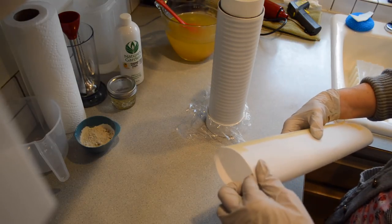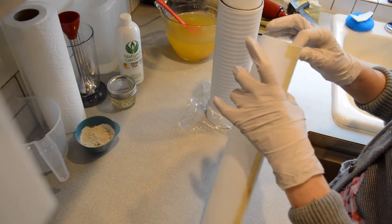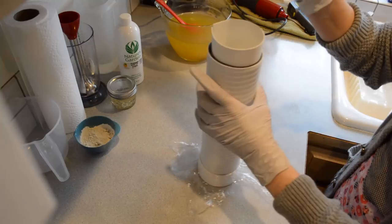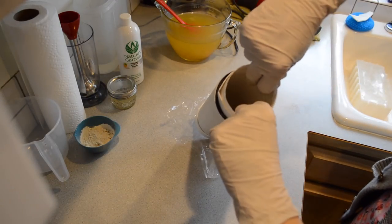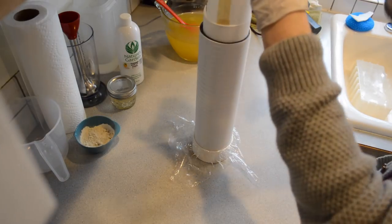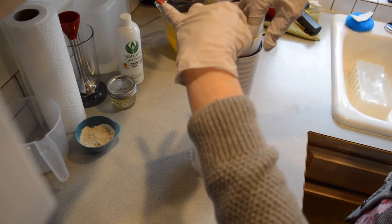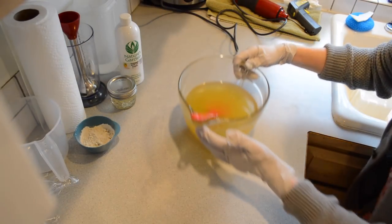For lining, this is just freezer paper, and you always have your shiny side facing the soap. I just wrapped the paper around here, gave it a snip, put the paper in, and with my fingers held it in place. Then you just start taping it — it's not a super tight fit, but it's pretty good. I did it the same way on the other end and just taped it, and that will be good enough.